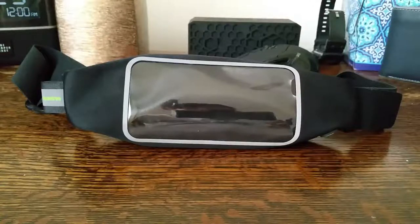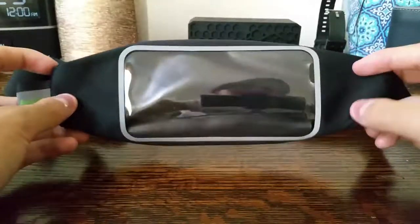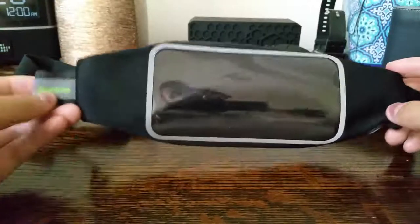Hey, what's up guys, it's iTechCity back with another video. This time I'm bringing you guys a jogger belt for the iPhone 6 or Galaxy S4, or any similarly sized smartphone. The belt is from Vantry — there's the logo.